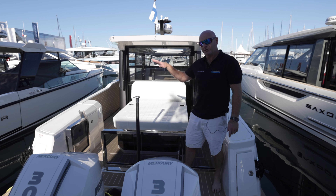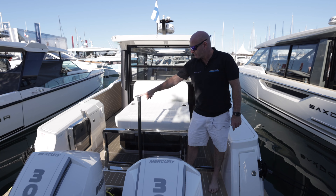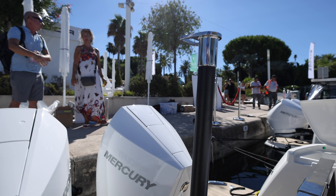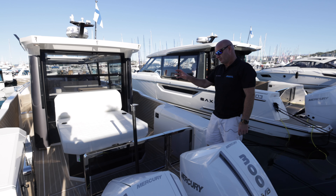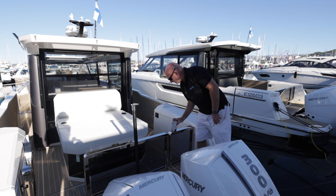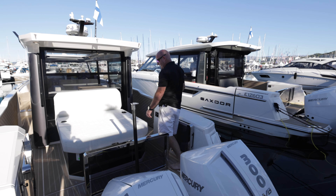The boat is fitted with the additional ski pole, which is a great addition. It's got a really nice carbon wrap finish on it and some nice stainless steel detailing. The optional stainless steel transom gates look fantastic — they've got safety catches and you lift them up and over for very safe and easy access.